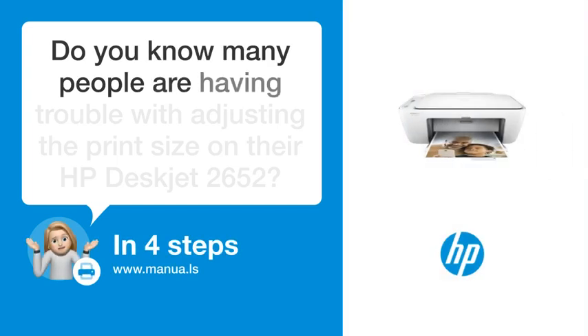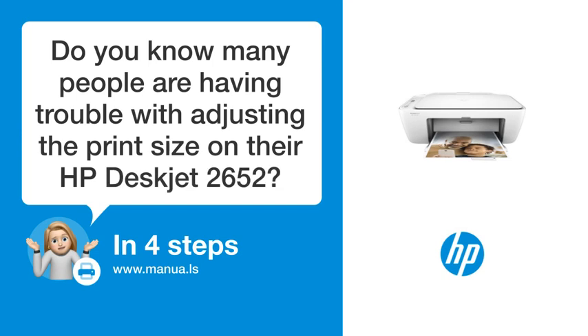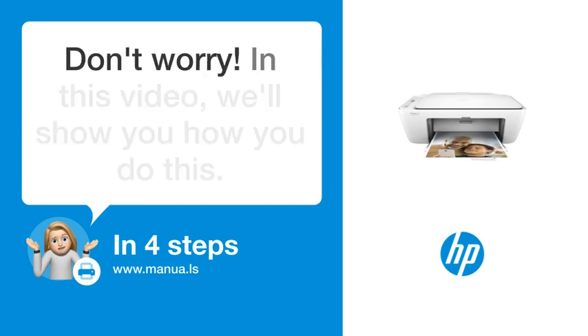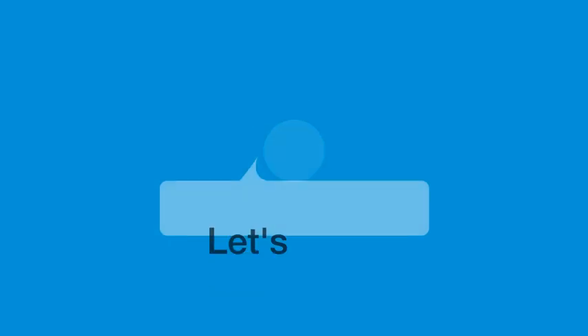Do you know many people are having trouble with adjusting the print size on their HP DeskJet 2652? Don't worry. In this video, we'll show you how to do this. Let's start.